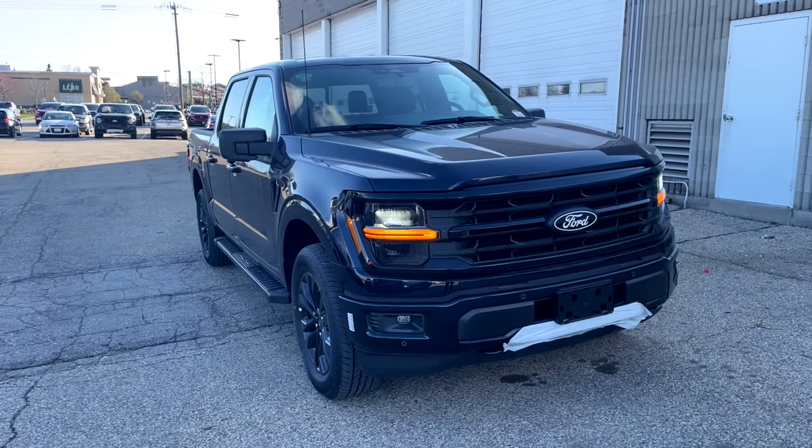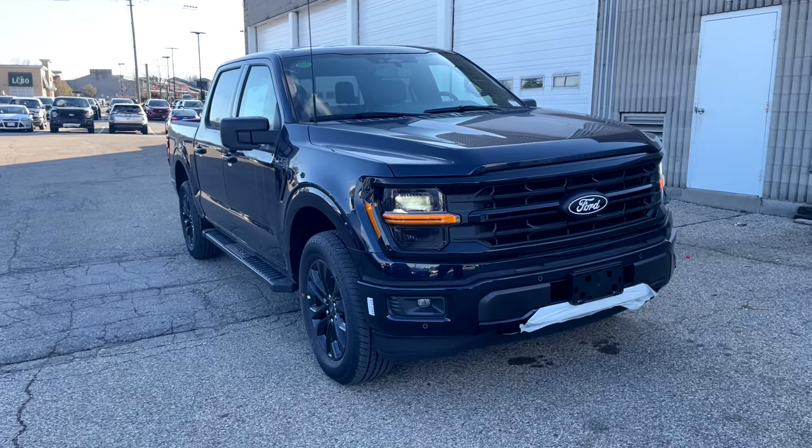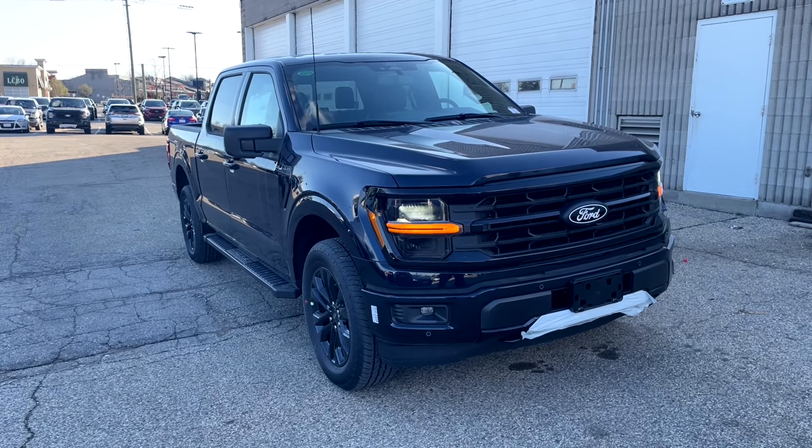Alright guys, so here is the 2024 F-150 XLT in antimatter blue, which is a very, very dark blue. As you can kind of see, it looks black.